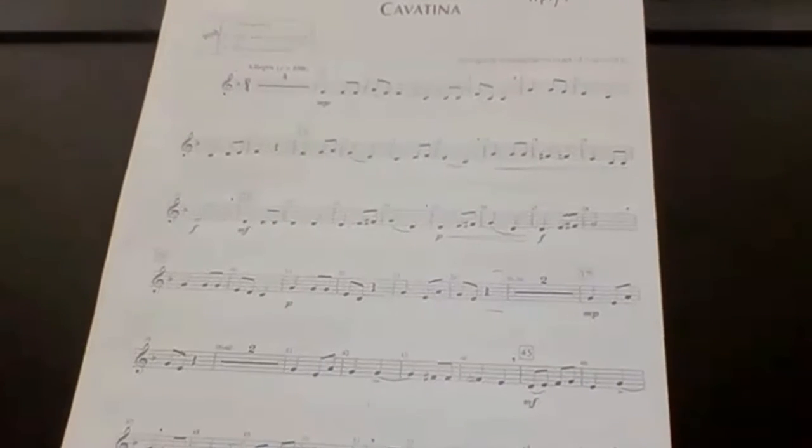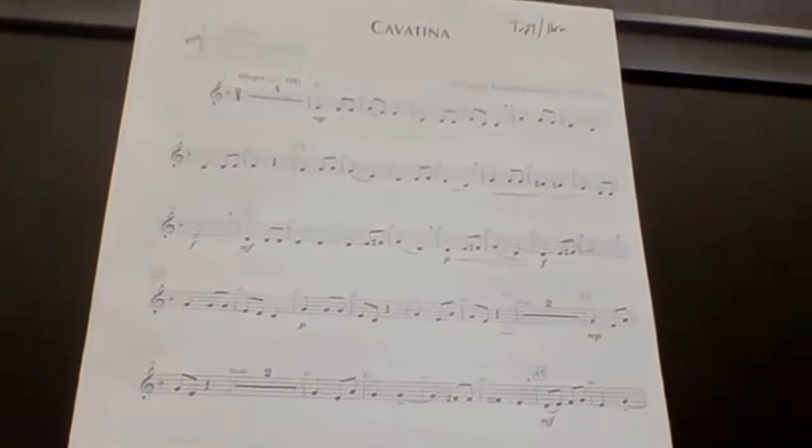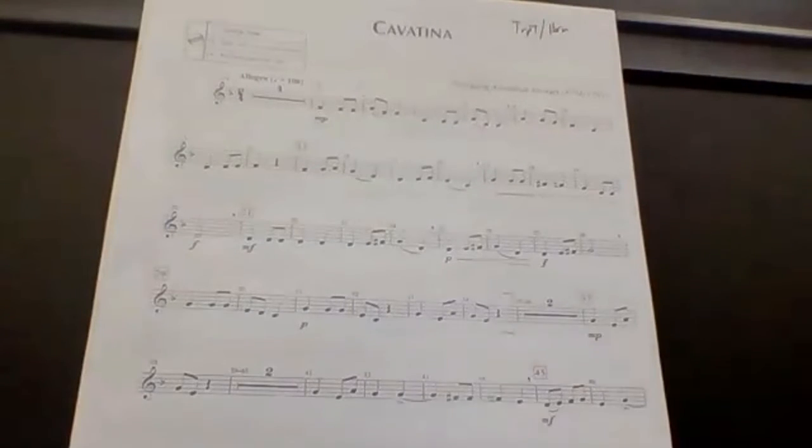So this is the first half of Cavatina. I will be going at 60 beats per minute, which is one beat per second, with a metronome. Let's play our first note together, which is an F — let's play it for four beats. Make sure you get a good first note, and you empty your water before every performance, so you don't have any awkward popping in the middle of your solo.